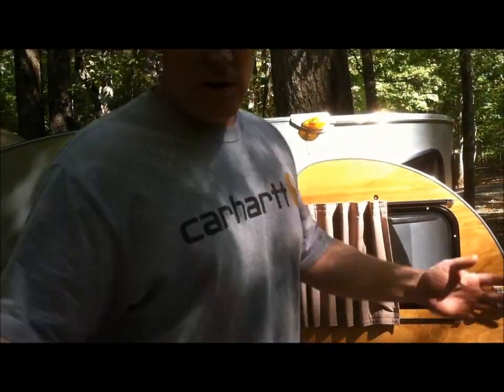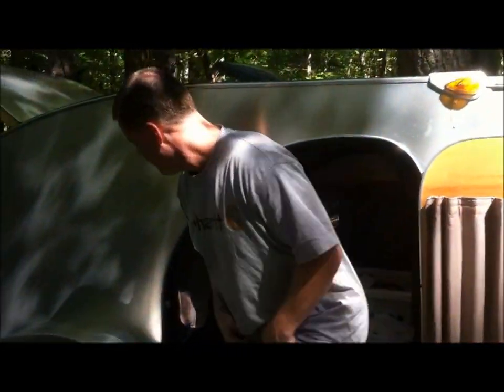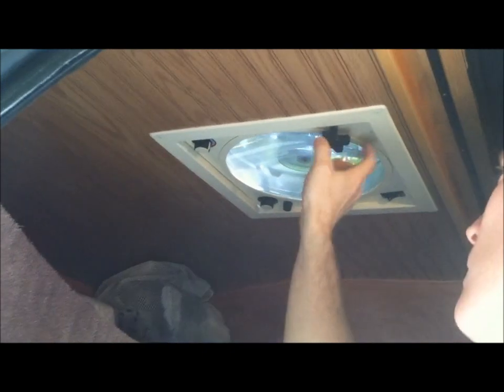I've had lots of requests to show me breaking it down and how fast it can be done. The first thing you want to do is turn off your fan, then lock down your windows. I'm doing this with an injured back, my back is killing me. It turns off automatically and locks into place.